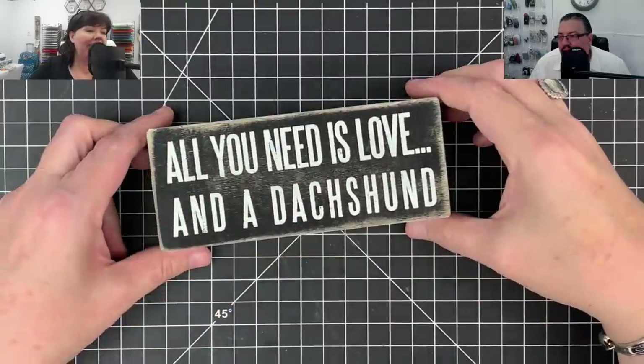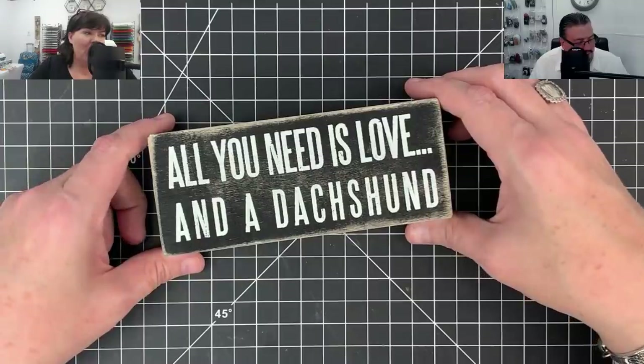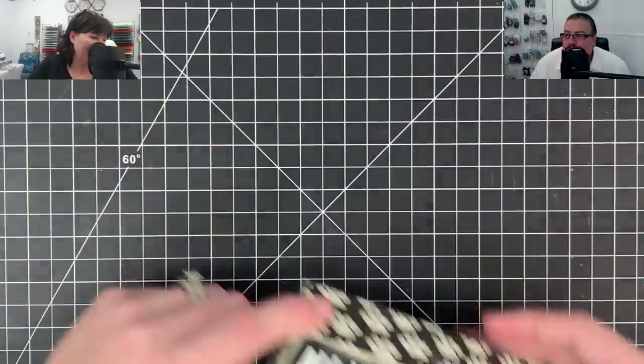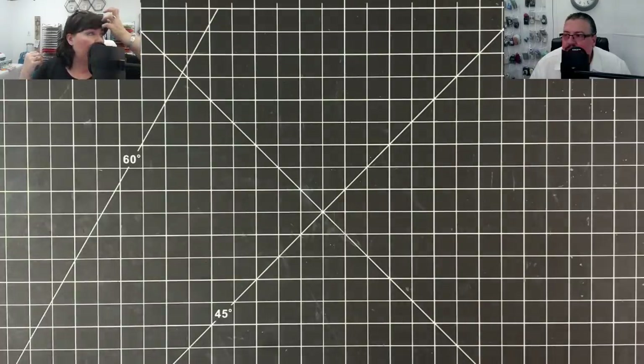She also gave me this - speaking of pets - it says 'All you need is love and a dachshund.' Isn't that cute? That's all my Across the Miles this week. It's been a quiet week - I think it's because we've been traveling so much.